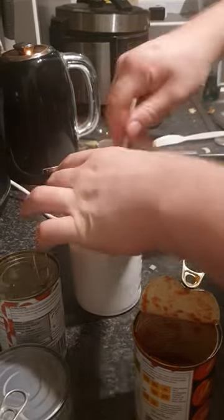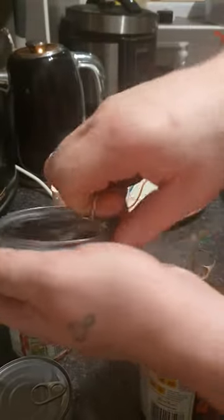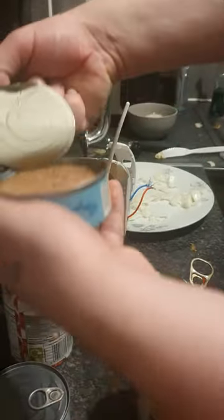Get a pinch of salt. Then add your meat — you can use chickpeas, meat, mackerel, or tuna. Make sure you get it in oil though, it's a lot better for a curry.